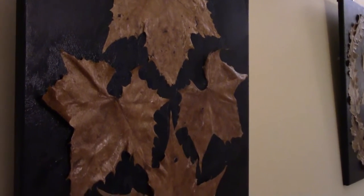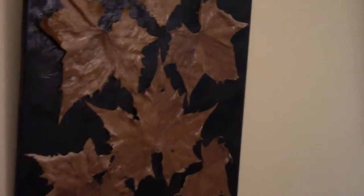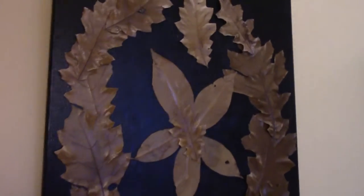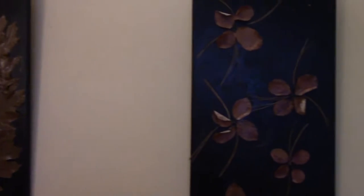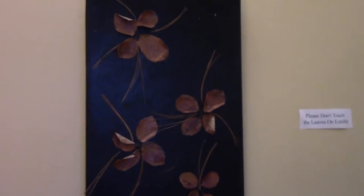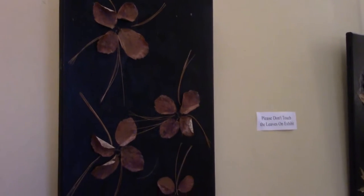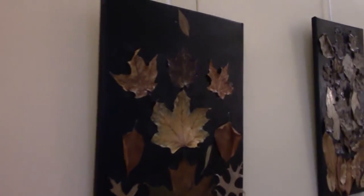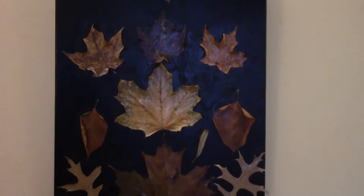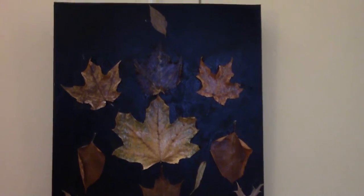We'll see how permanent this is — these are almost a year old and they've held up pretty well. This one I tried to imitate a flower by taking the leaves and pine needles. I like finding different colored leaves and matching them by shape to get a colorful collage.